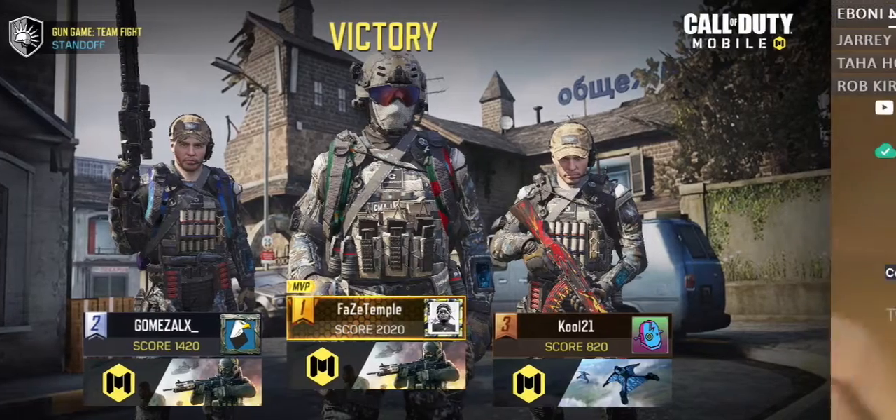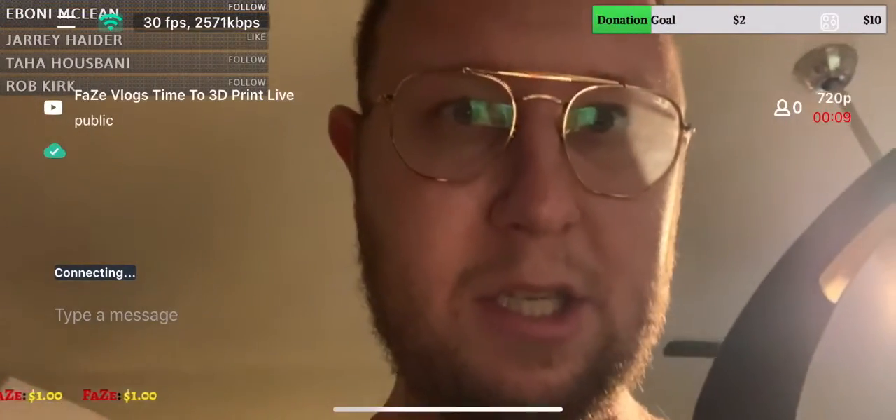Hey boys and girls, your boy Faze Vlogs here. This is just a screenshot of what I played. It's funny, my score was 20-20.